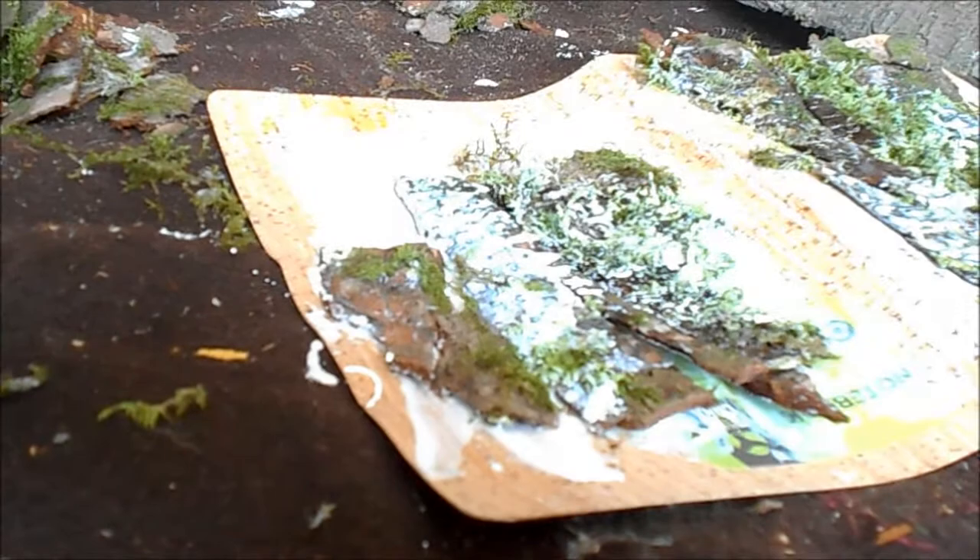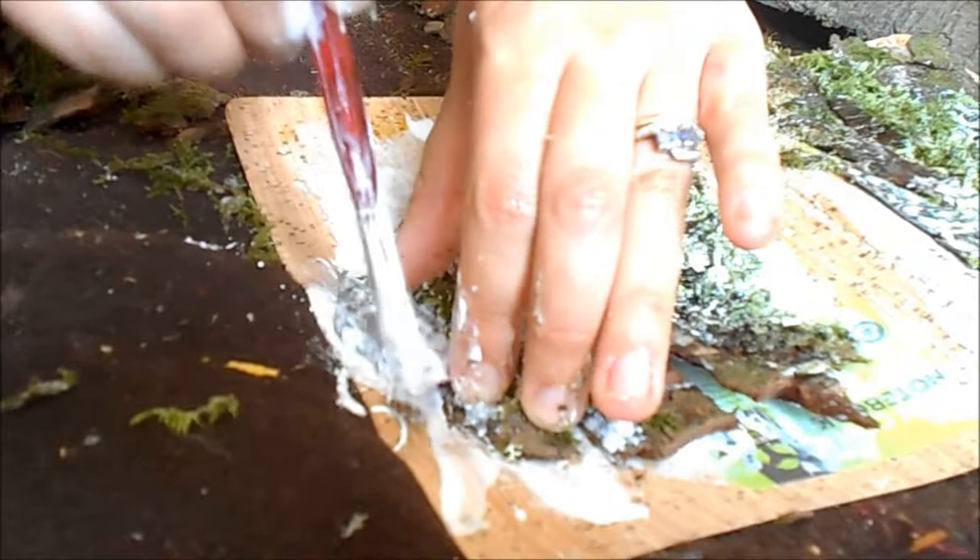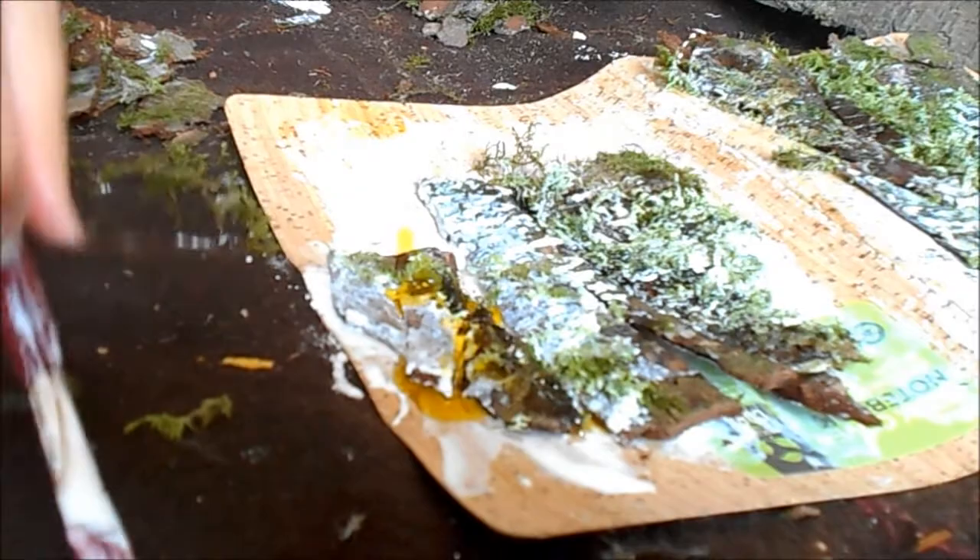Just keep gluing that on. As I said, this is definitely an experiment — I don't know how well this is going to glue. But it's always worth it because if you don't try, you don't know. I'm not going to lie, it's not really gluing the best.